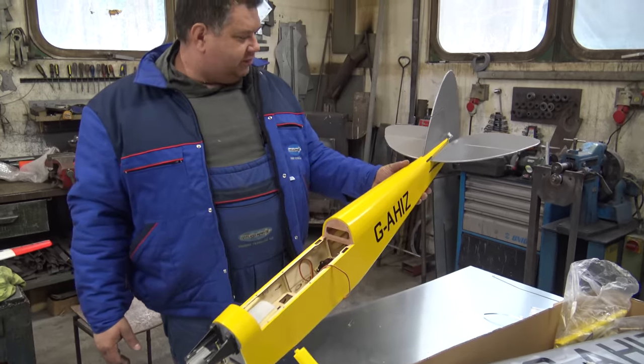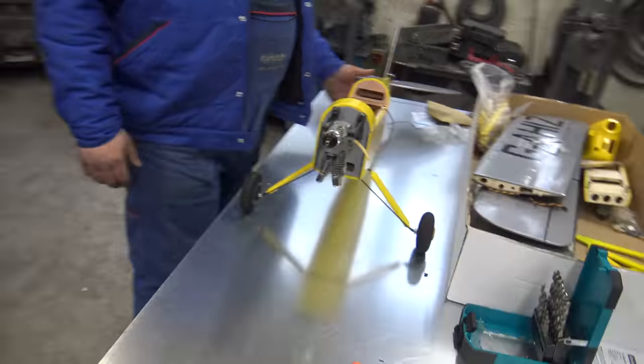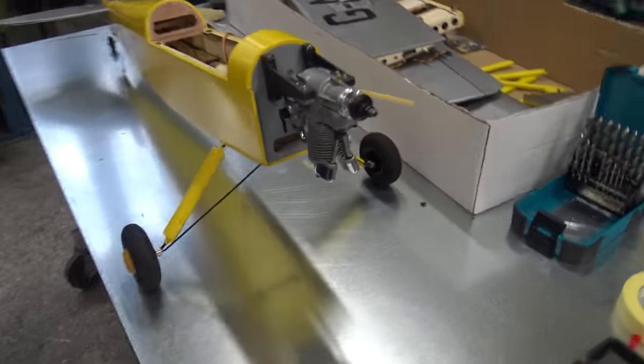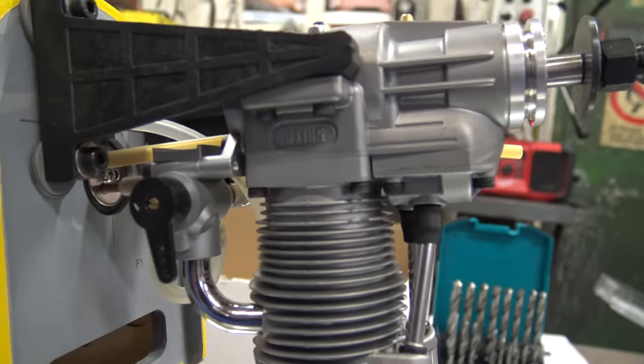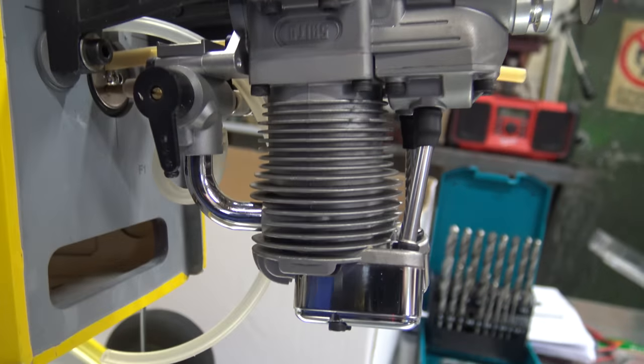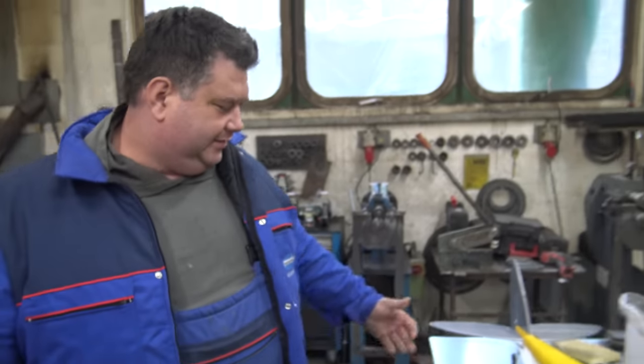I've been doing this for a couple of hours now. I'll go directly to the front of the plane because this is something everybody would love to see. This is a brand new Saito FA-72B engine.